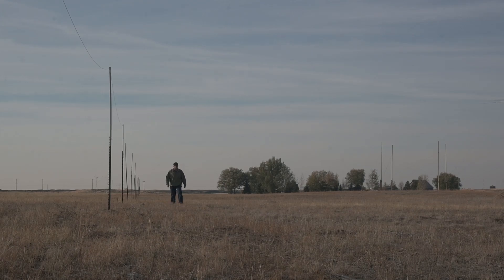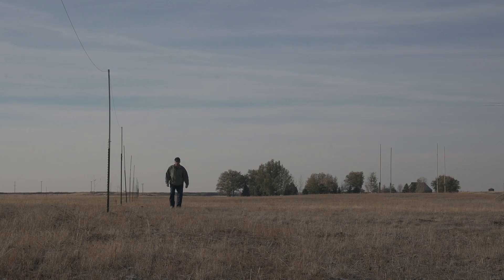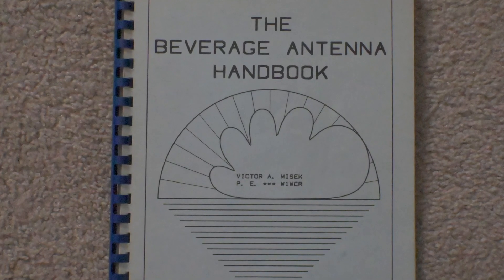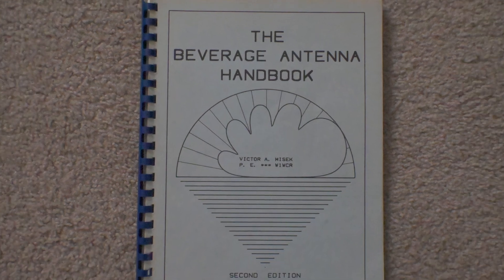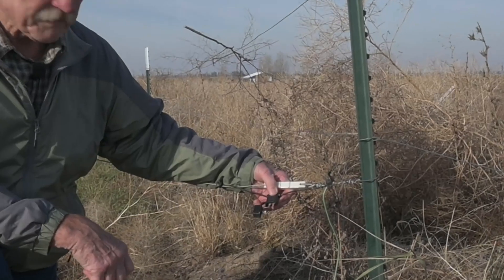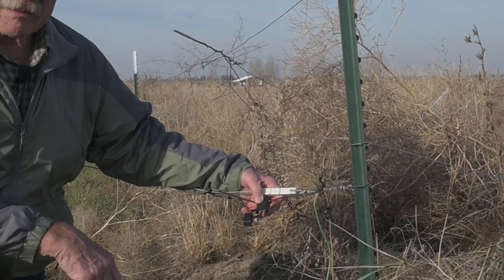So they're simple, but they're quite large. There are some complexities to make it work efficiently. You should read the beverage antenna handbook — I recommend that. Here we are at the terminating end, where it terminates to ground through a resistance. I use a fuse holder just in case lightning took it out.